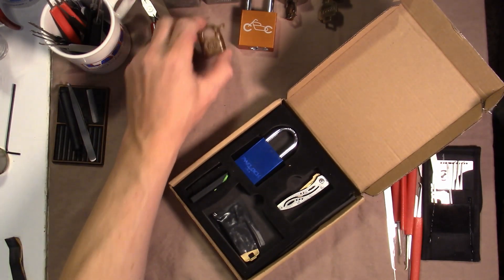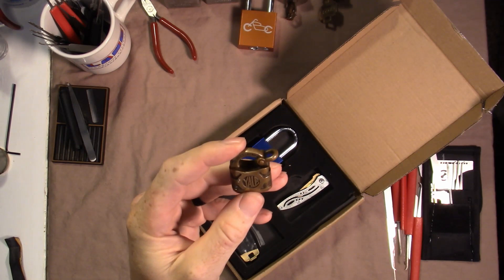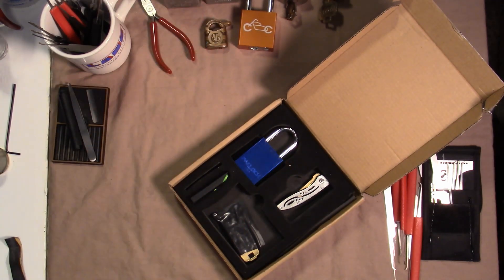This is just a package opening. Thank you very much for thinking of me and sending this out, Culper, and thank you for that gorgeous little Yale — much appreciated. Thanks for watching and remember, keep it legal.